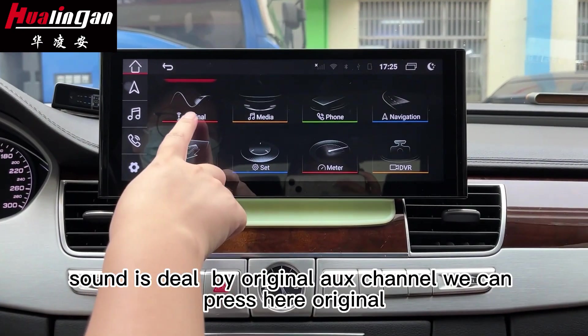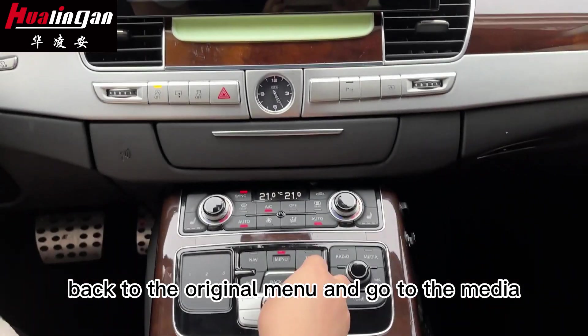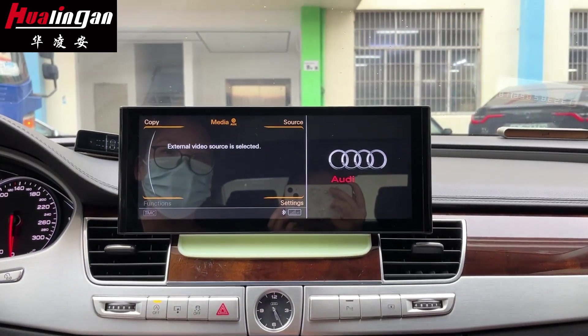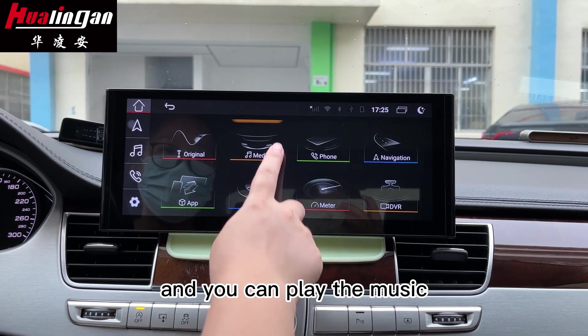You can press here to go back to the original menu, then go to the media. Select the media Aux, then back to the Android menu, and you can play the music.